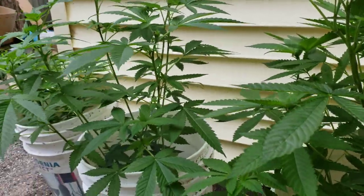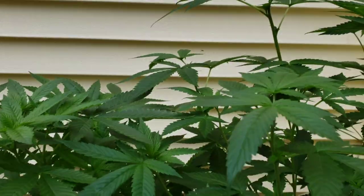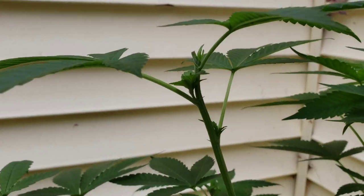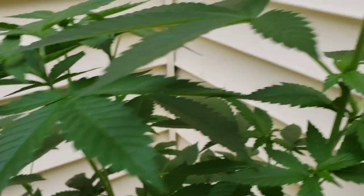This is an outdoor grow — not really giving these too many nutrients. I have been chopping and topping them to try to get them to bush out a little bit. Looks like they're doing pretty good.